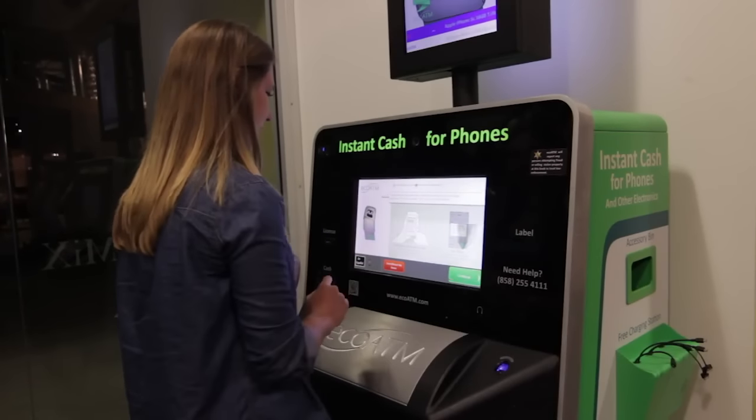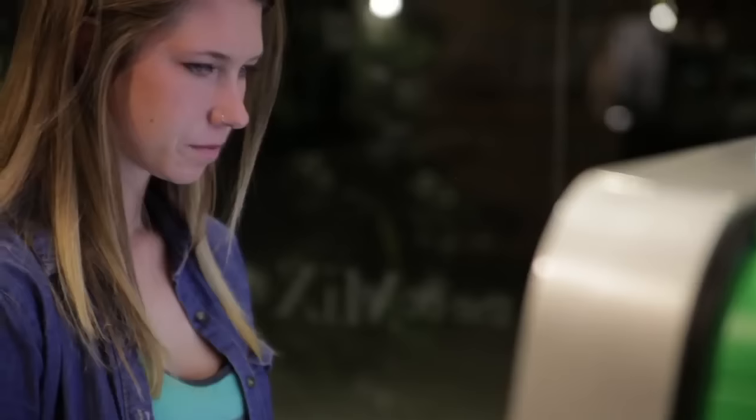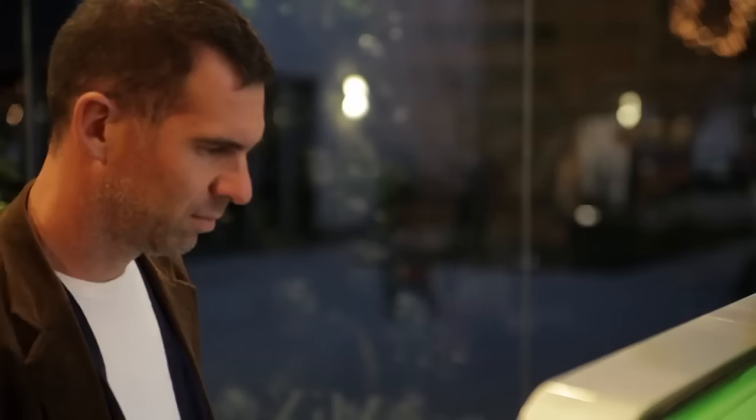Don't worry, we don't touch any personal or private information. Looking good! EcoATM is now ready to present a price based on your device's make, model, and condition.